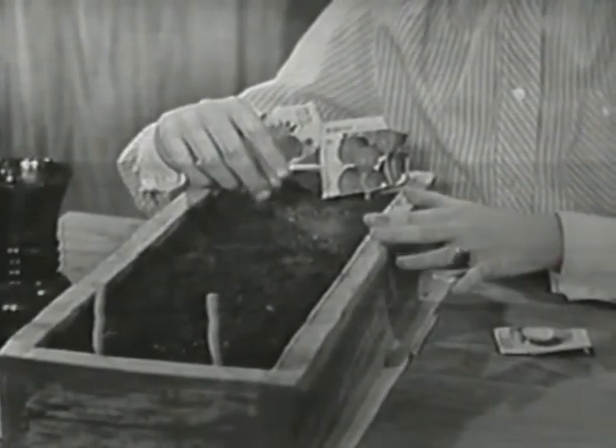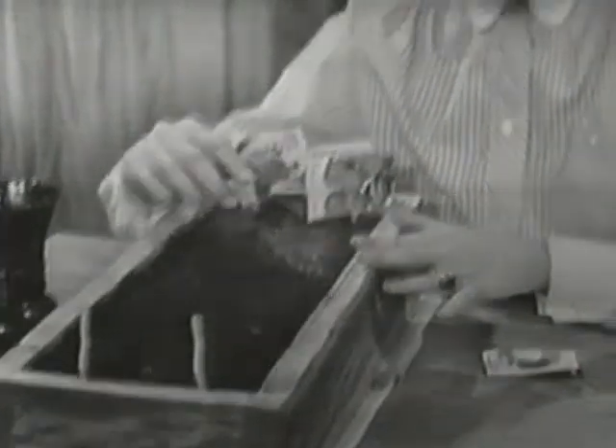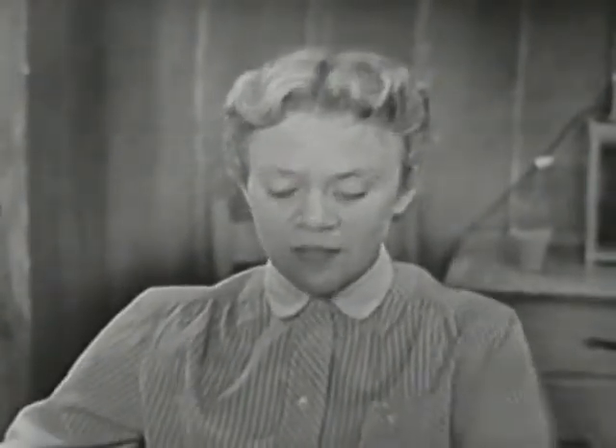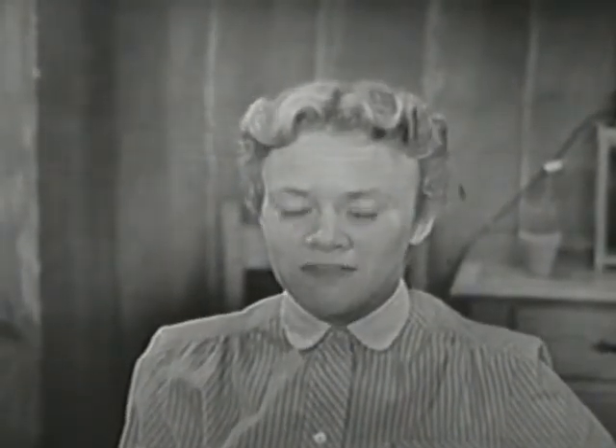There's something else that the little seeds need too. After they come up, they will be sprouting in a row and they're going to need sunshine. So we can put them in a window or take them out and set them in the sunshine. I hope that you have a very good time when you plant your little garden.